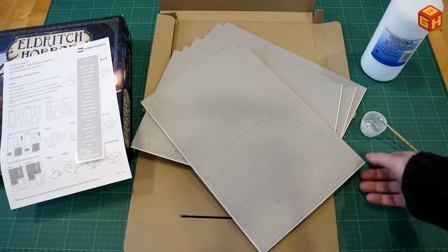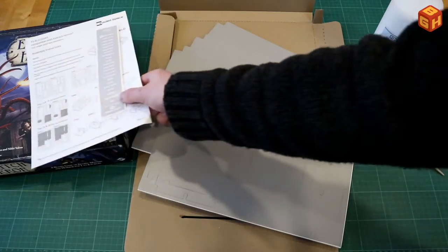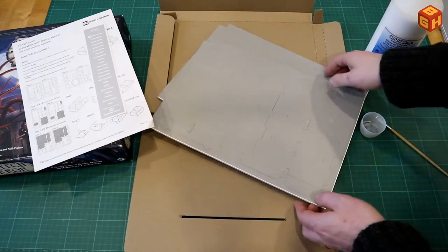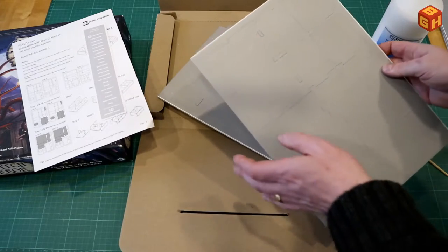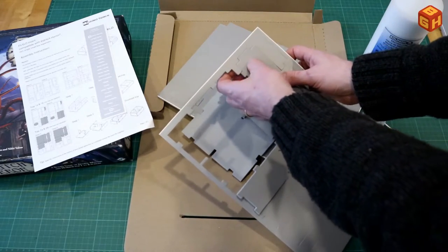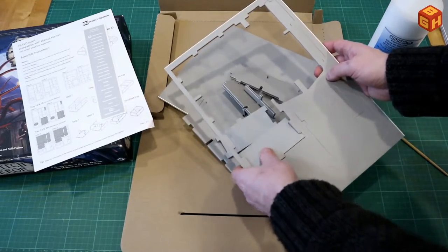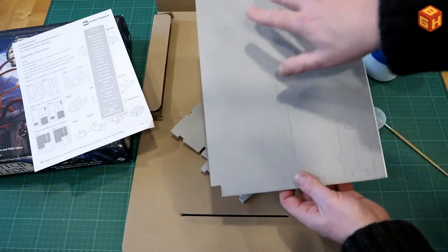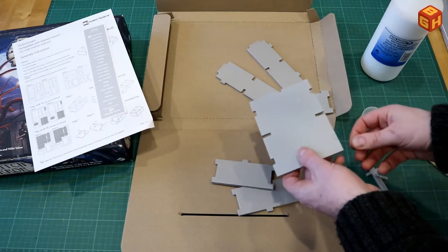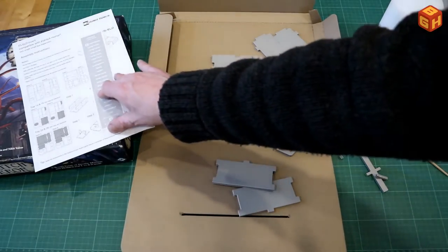The sheets press out very easily — they're just plain gray foam core and you check which tray you want to make first. I'll go for that big one over there first. You gently press out the pieces, taking apart all the parts and removing any small pieces you don't need. This bottom piece here is where the assembly instructions tell you to start.